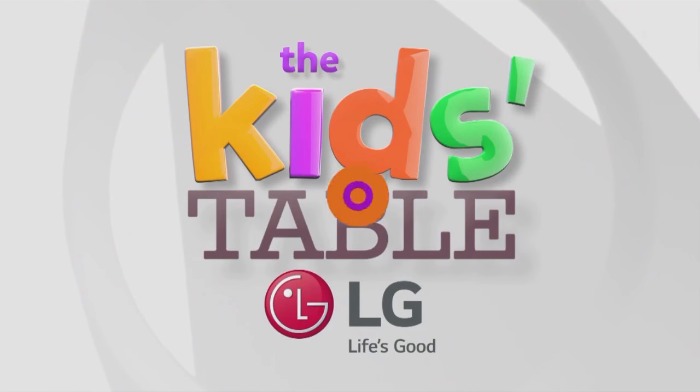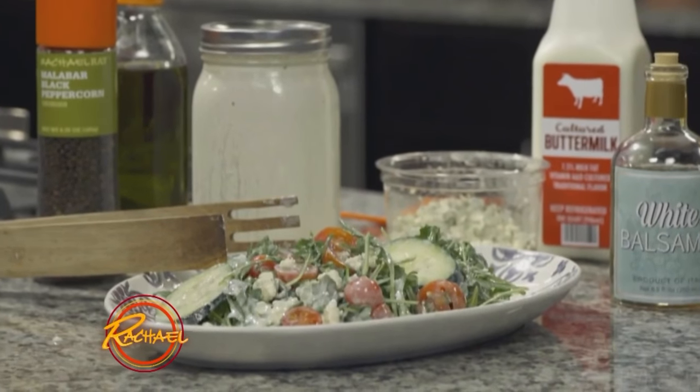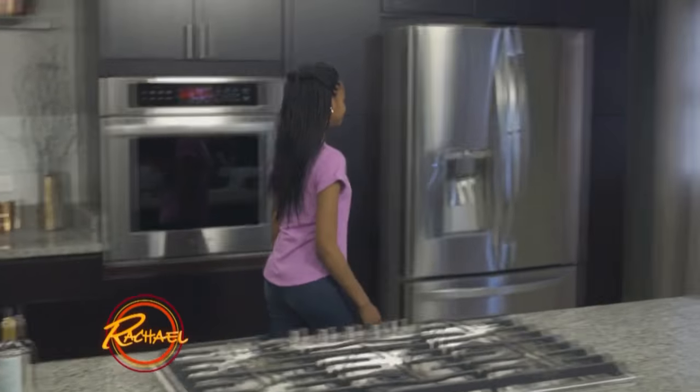Brought to you by LG. Hey everybody, I'm Madison, and today I'm going to show you how to make a blue cheese vinaigrette. It's got mad flavor, and it goes with anything. You're going to love it.